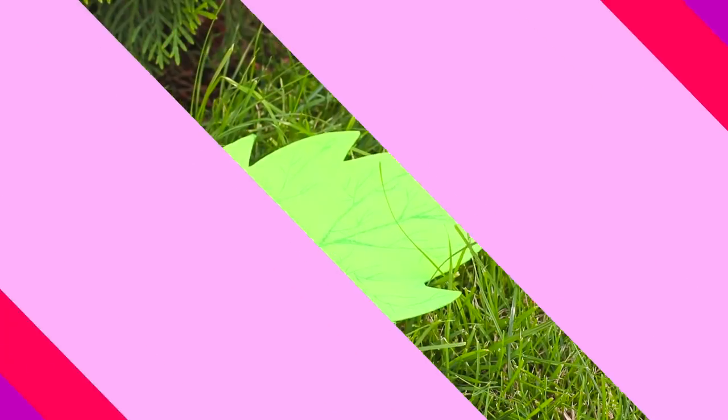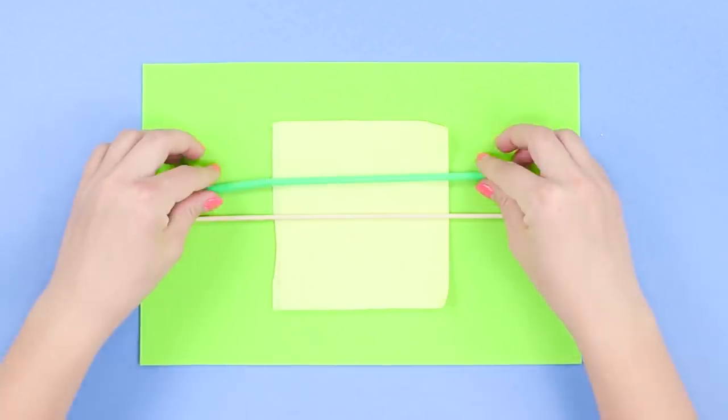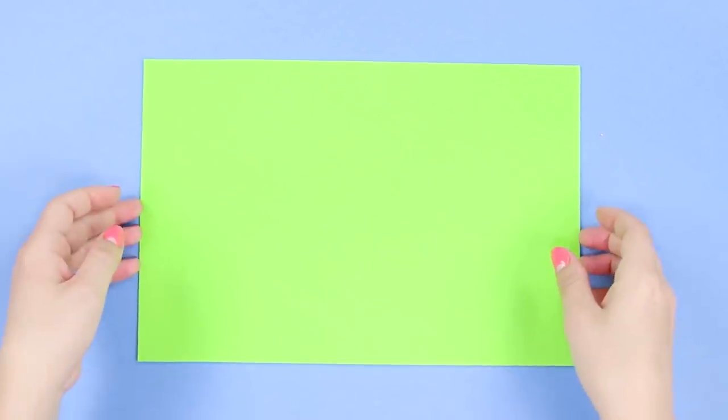Look, I found a caterpillar. Do you want to hold it? It's not scary at all. To do this, you need a straw, a stick, a napkin, and a piece of green paper.